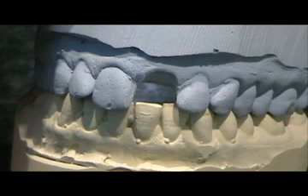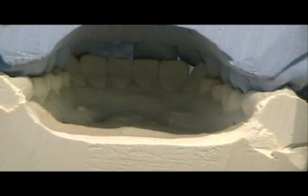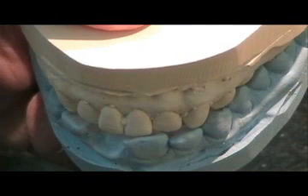The dentist provides either opposing full arch impressions and a bite, or models and a bite, plus the shade for the restoration. Pour up and articulate the models.